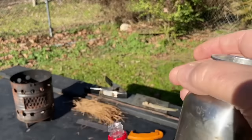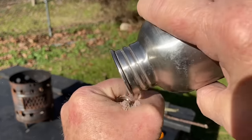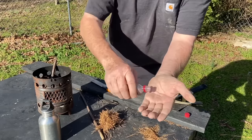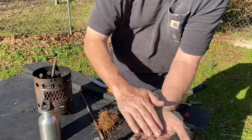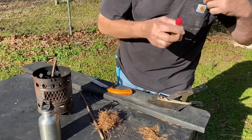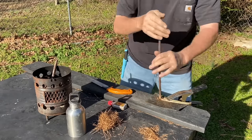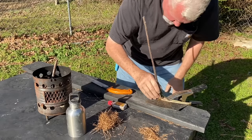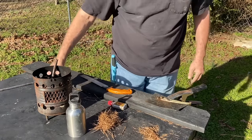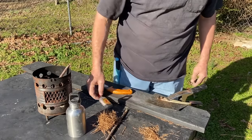And as usual, the wind is blowing, so it's going to be interesting to see how this goes. Doesn't take much to get some good grip. Yeah, we got ignition. You see that wind is blowing it. So I definitely needed the wood ashes on that one to get enough grip to get the ember.